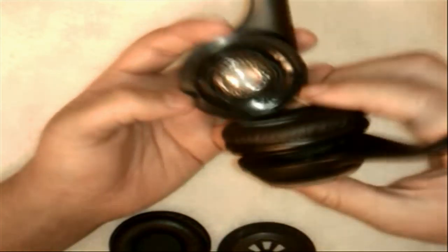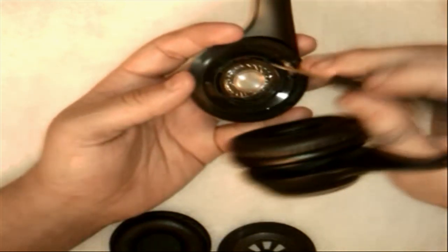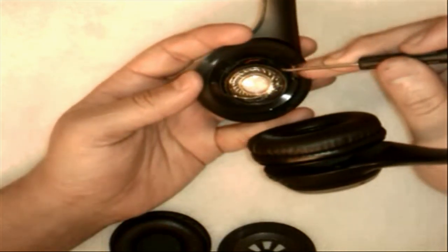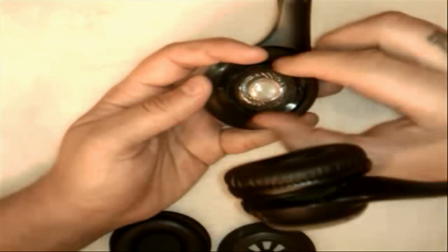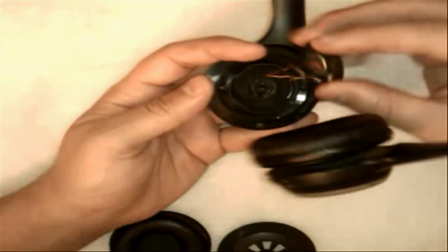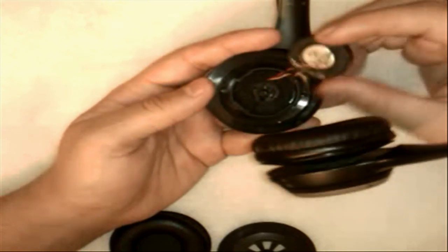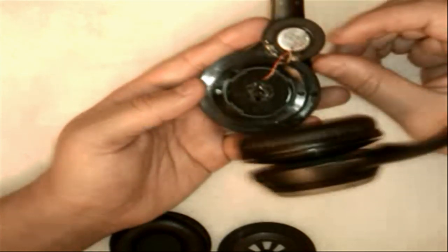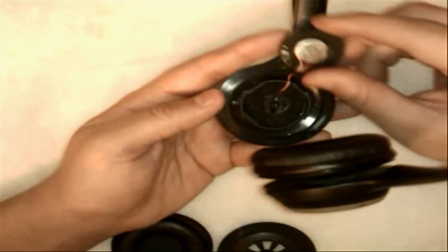Once you get that plate off, you'll see the actual speaker itself behind there. Go ahead and use the flathead to pull it apart or anything you can to get in there. You don't want to pull it too far away because your wires are probably going to be pretty short. Like I said, I already repaired this so I have a lot of extra slack — the wiring that Logitech put in here was extremely short and really hard to work with. So we're going to put that speaker aside.